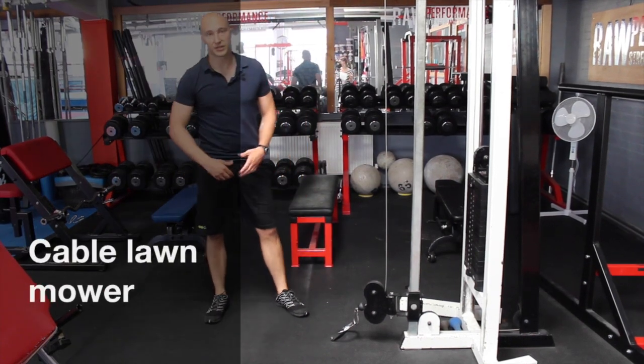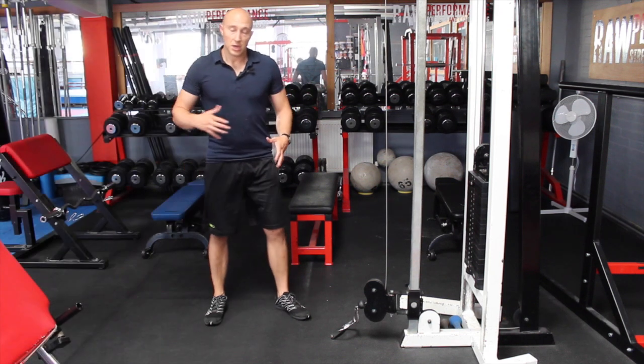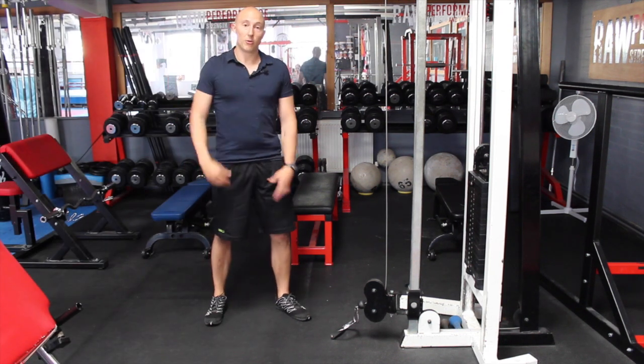This next exercise is a lawn mower. This exercise is fantastic for shoulders, for rotator cuff strength, and really good at integrating the lower body and the upper body.